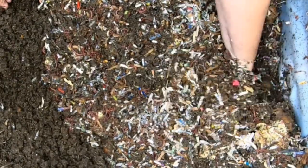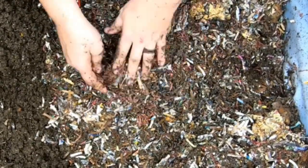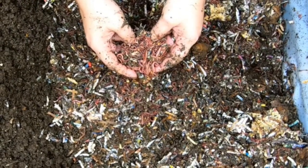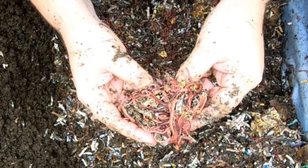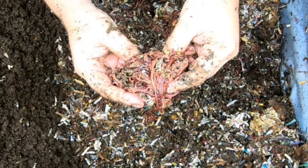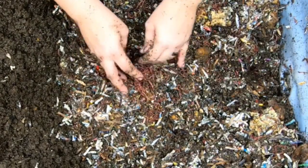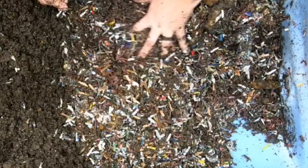That's a good amount of worm ball — look at them. These all started from a pound of adult worms, so they are breeding nicely. Look at the variety of sizes — we probably got brand new hatchlings and adults all right there clustered together. They are happy and they are breeding.